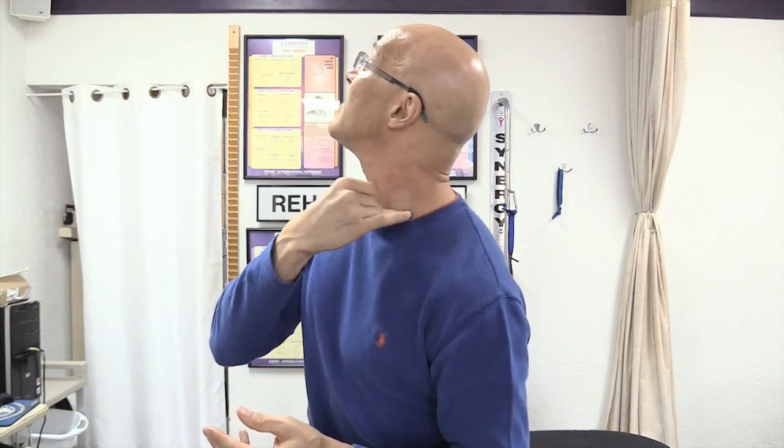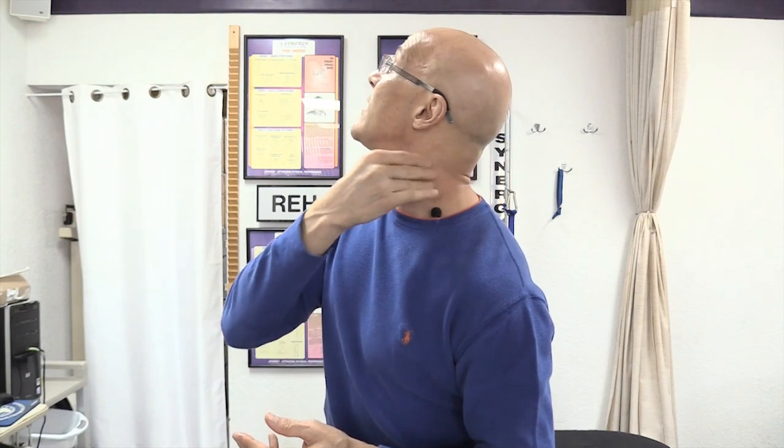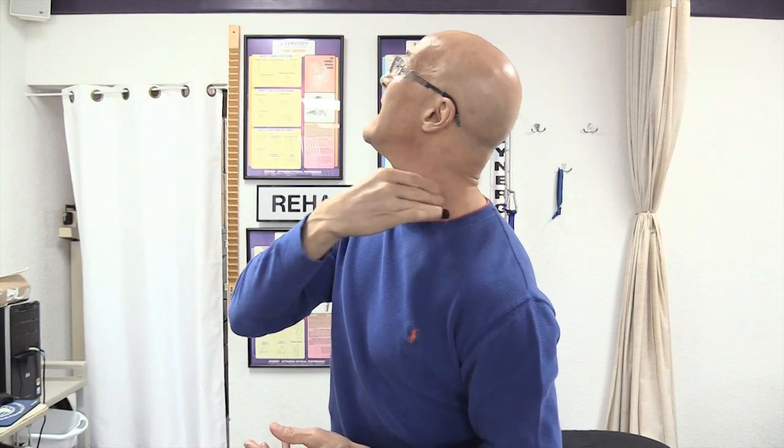Petrissage is kneading. As we knead the area, we cleanse the area, reduce the spasm, and increase mobility within the joint. I'm going to take my hand and just come across the SCM muscle from down below and just work my way up. Just squeeze it, knead it — get in there and knead the muscle.